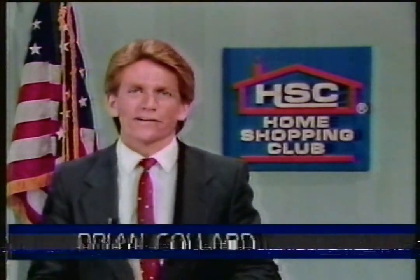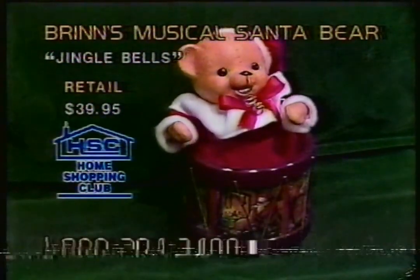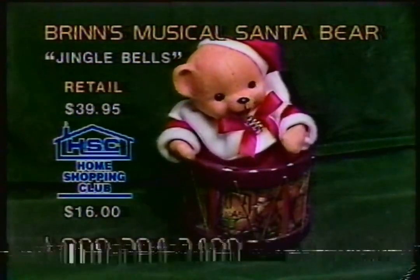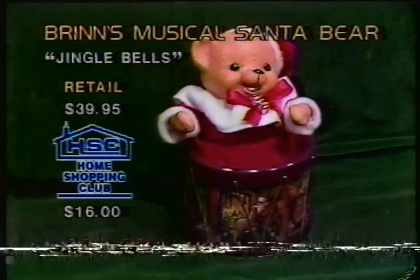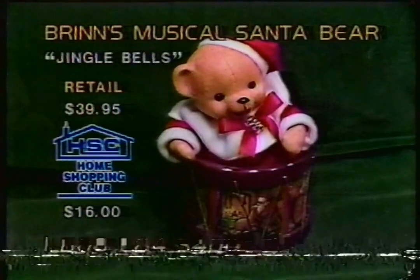Welcome back, everyone, here to the Home Shopping Overnight. I'm Brian Collard. Glad to have you with us here - all bringing out the bargains all evening long. I've got about a half an hour to go up until 6 a.m. Eastern Daylight Time. What a way to wake up and join the club. You get $5 off if you join us. How about something for Santa Claus? Yes, Christmas time. Our brand's a musical Santa Bear. Isn't he so cute? And he's playing a tune for you. $39.95 the retail price. We're offering this at only $16 even for the Santa Bear. What's he playing? Jingle Bells, of course!